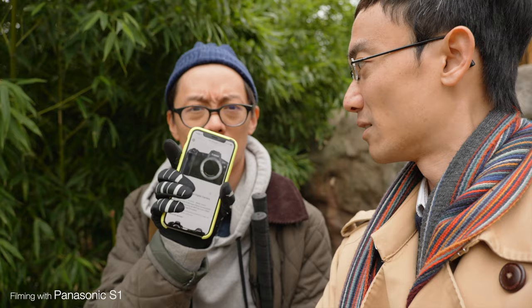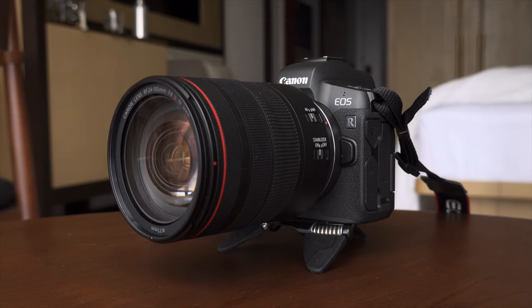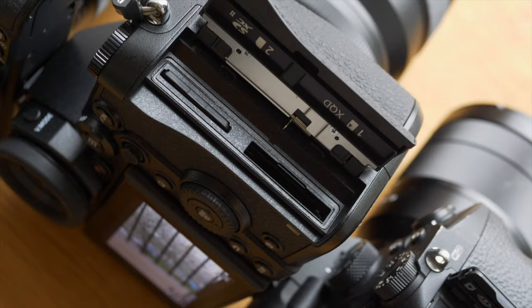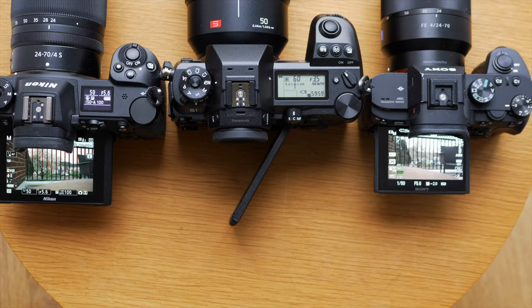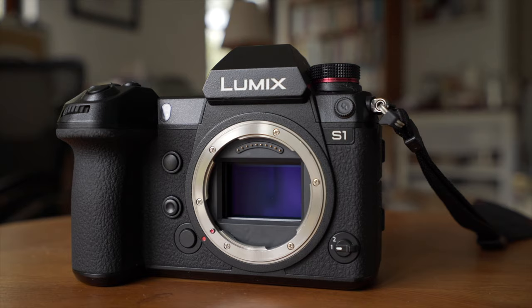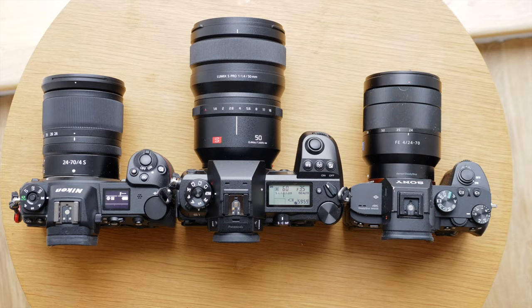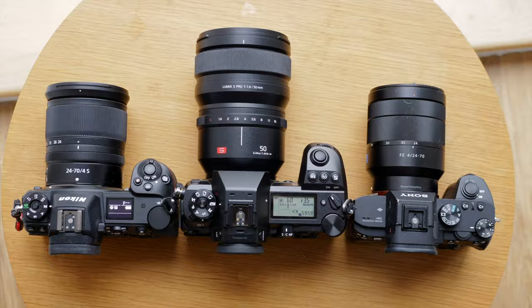When I said 'in spirit,' I didn't mean the EOS R is dead already. Who knows what will happen when this video is published. Body-wise, the Sony and Panasonic have the features that photo geeks love — two card slots. They've all got screens that tilt. The S1 does the gangster tilt too. Top LCDs on the Z6 and S1, not the Sony. The Panasonic has the most professional-grade body with top weather sealing and the best grip.